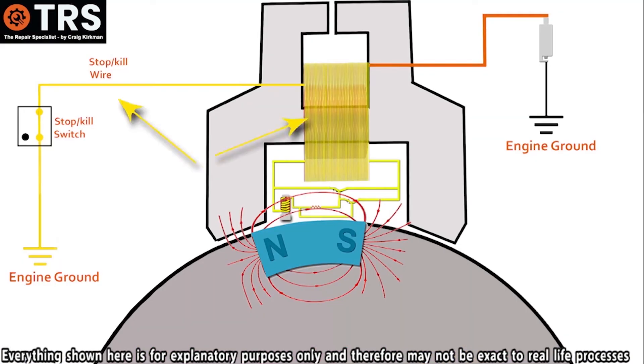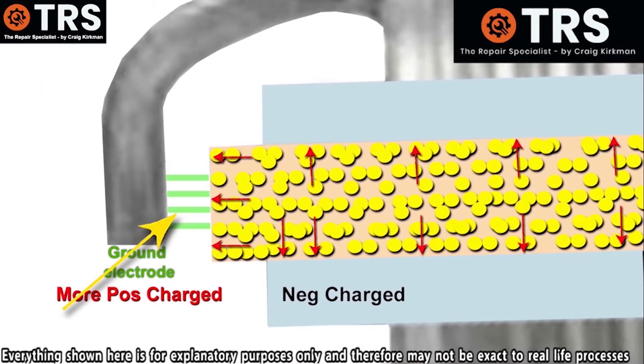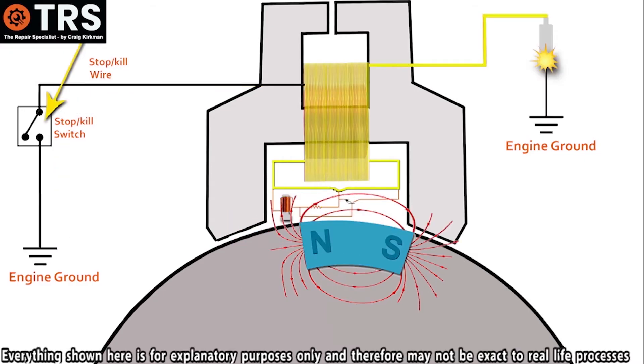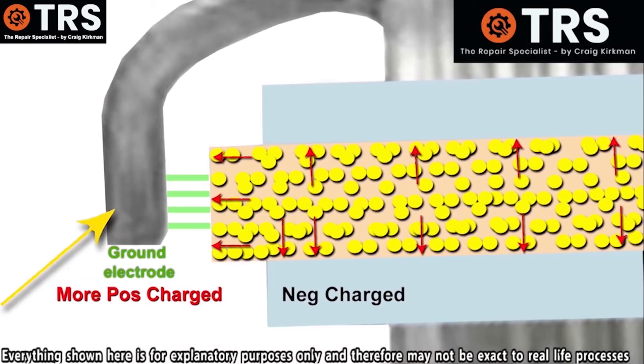But the question is, why don't the electrons — or at least some of them — still want to come this way? Because after all, there's still a ground here. Remember, the electrons want the most direct and quickest route to ground, and therefore they will always choose the stop wire, because that has direct physical contact between the coil and ground. Whereas the spark plug route has no direct physical contact to ground because of the spark plug gap. So the attraction of ground for the electrons is weaker through the spark plug. When I say pull, I don't mean physically pulling the electrons, but more the electrical attraction that the electrons have for the ground. When the stop switch is in the on position, breaking any physical route to ground, the electrons will be attracted to the next best ground — that's the ground through the gap of the spark plug.